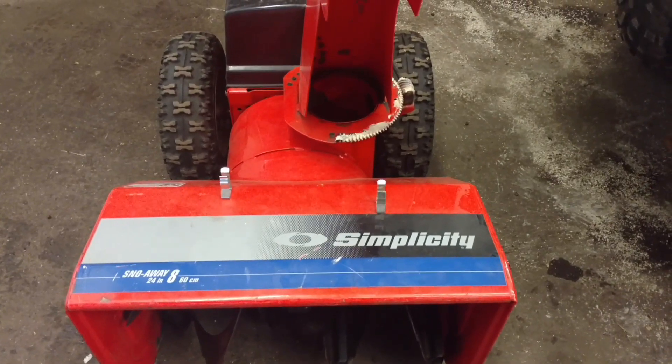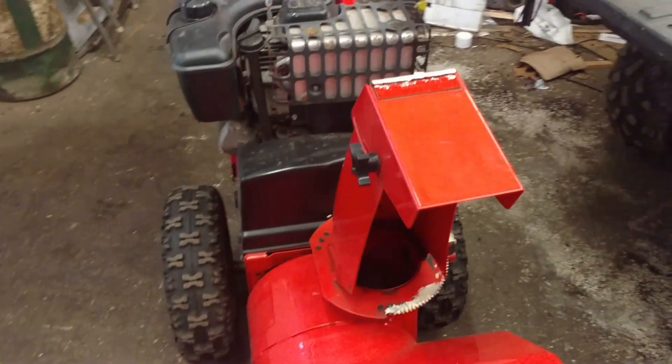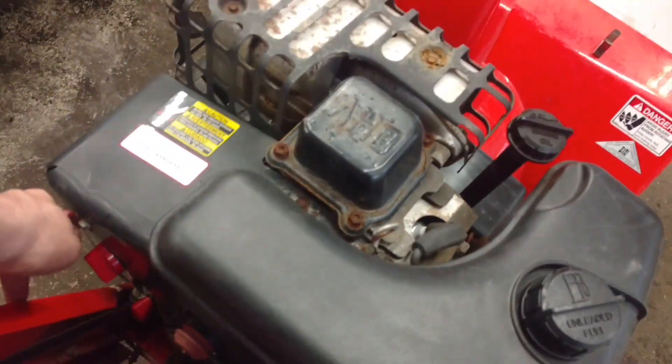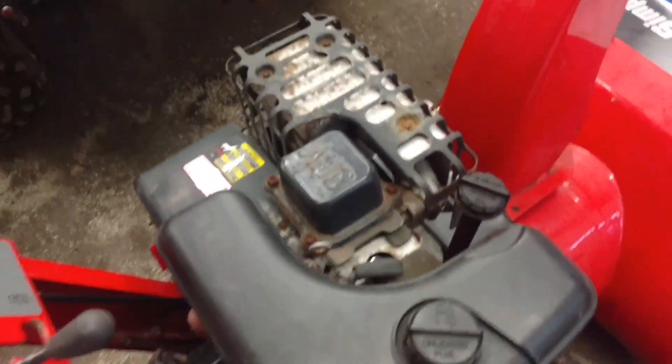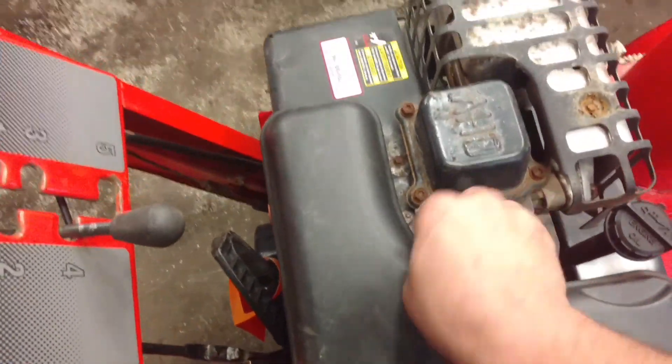We've got a shear pin broken in a Simplicity Snowblower — it's an 860 model. First thing we're going to do is make sure the key is out or the unit is shut off. Then we're going to disconnect the spark plug for safety.